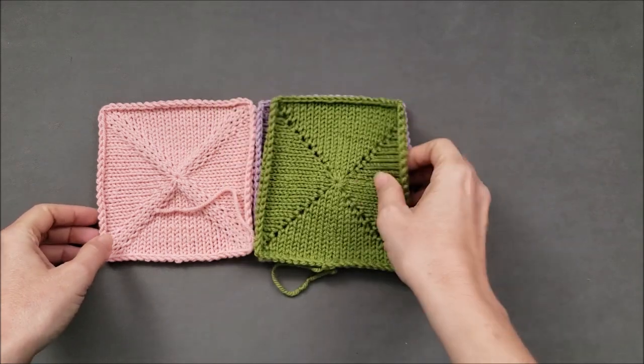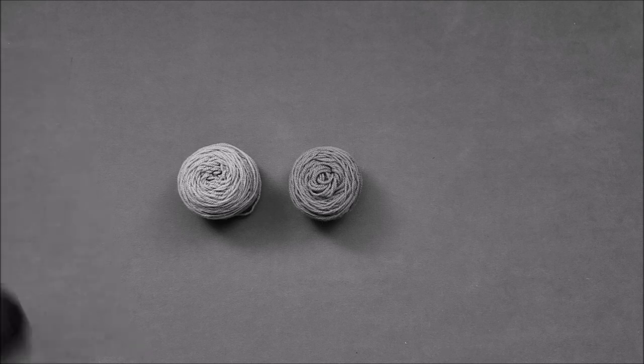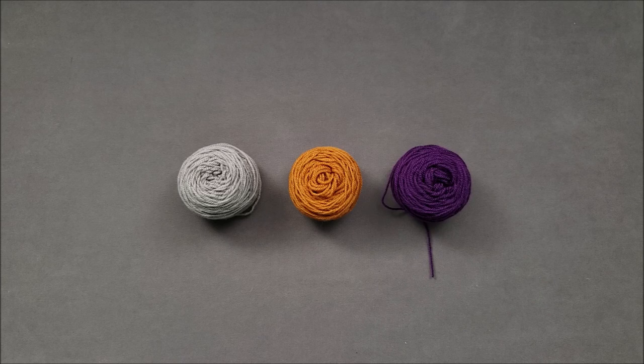And finally, let's look at another light value, medium value, and dark value — like the ones I used in the Cubicle Socks Trio.